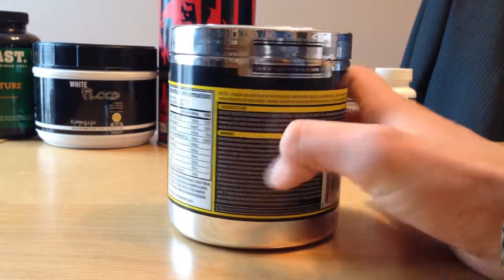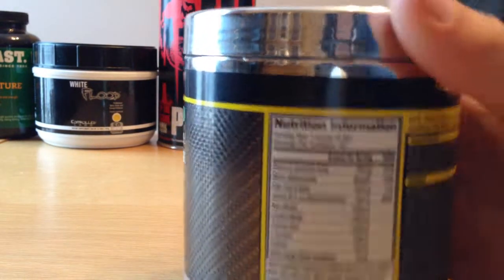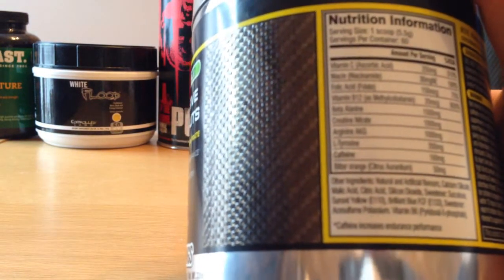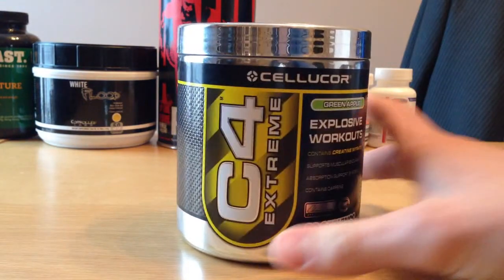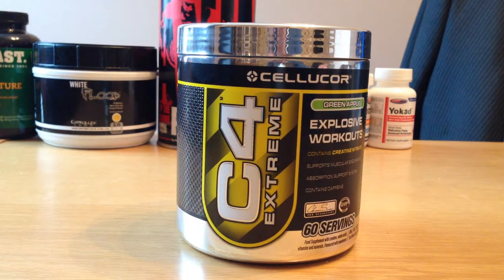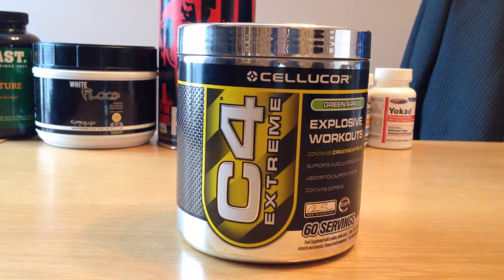I'll just show you around the pot. It's got some good ingredients. The one ingredient I like that's in there, that's not in every pre-workout, is beta-alanine. Some people don't like this because it gives that tingling effect in your body whilst you're doing your workout. But I actually really like that — it lets you know that the pre-workout's in your system, which I like a lot. Because if you don't know it's there and it's working, then you can't really rate the product, can you?